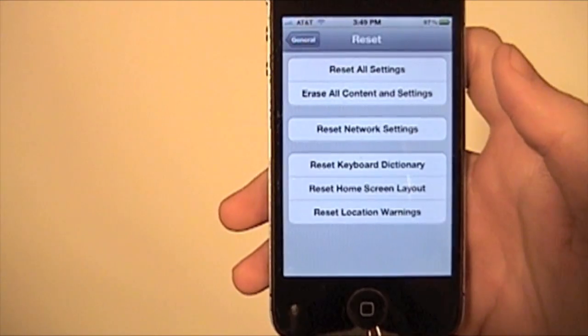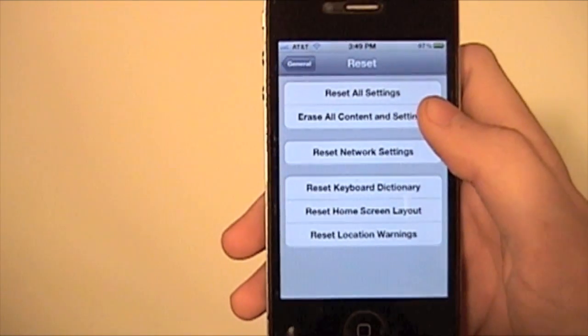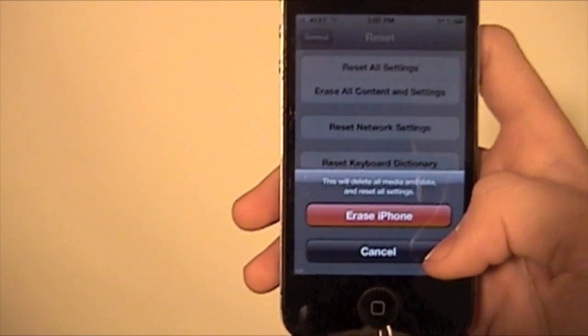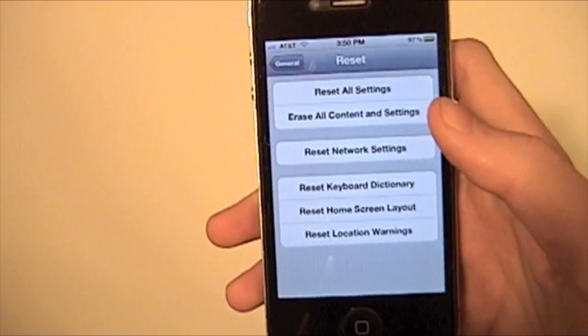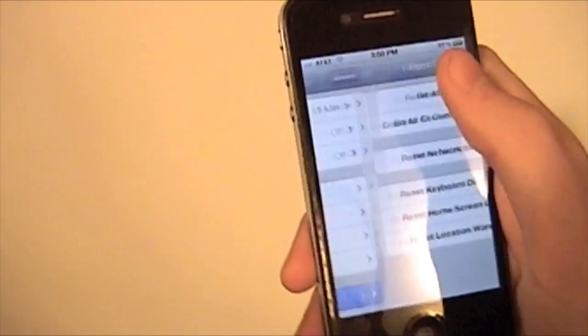You could do a home screen reset, it's really nice. But the one you're going to want to use if you want to delete everything — all your content and settings — would be Erase All Content and Settings. So you'd hit that, then hit Erase iPhone. I'm not going to do it because I just got iOS 5 and reset my phone this morning, so I don't want to go through that all again. But what would happen is it's going to take a little while depending on how much content you have, but everything will be removed and your iPhone will be just like new.